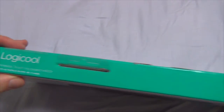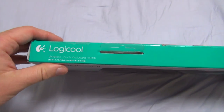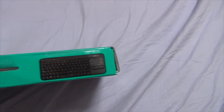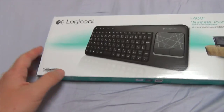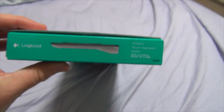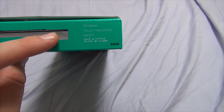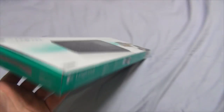From the top, not too much to see — same thing: Logi-Cool Wireless Touch Keyboard K400R, and a little picture of the keyboard itself. Then on the left side, we have what it looks like from the left side. So that's what the keyboard looks like. Wireless Touch Keyboard K400R.